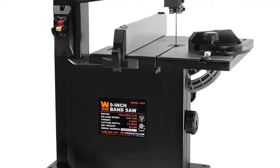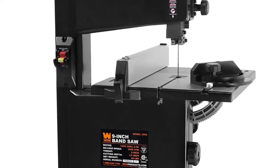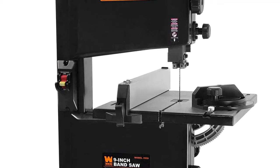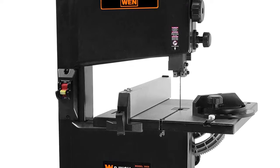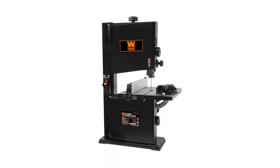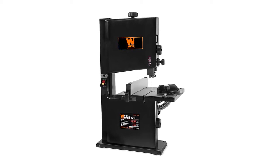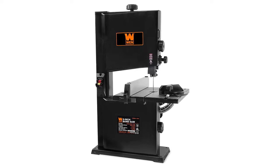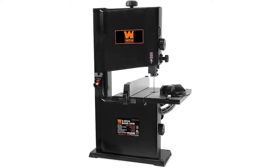Despite its smaller footprint, this bandsaw still provides lots of space for your stock with a spacious 2.25 by 11 and 7/8 inches work table that also bevels 45 degrees for more cutting versatility. Its ball bearings ensure smooth blade operation while helping enhance the blade's lifespan. It comes with a 2.5-inch dust port and a miter gauge, and includes a 2-year warranty.